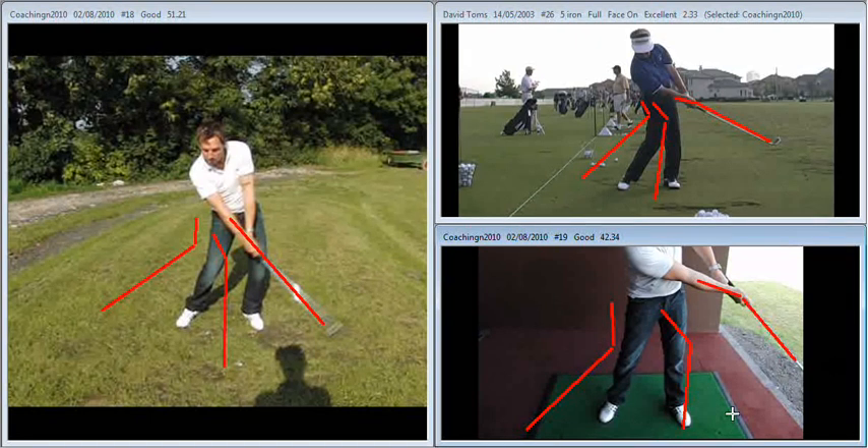So what this is all about is you getting a feel for the correct impact position and understanding what you need to do through the hitting area. This is going to bring your ball flight down considerably and greatly reduce your chances of hooking the golf ball, which long term is going to help you progress your game no end. Good luck with it, see you again soon, and keep in touch — well done.